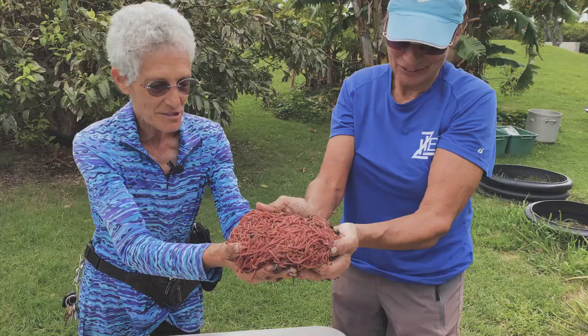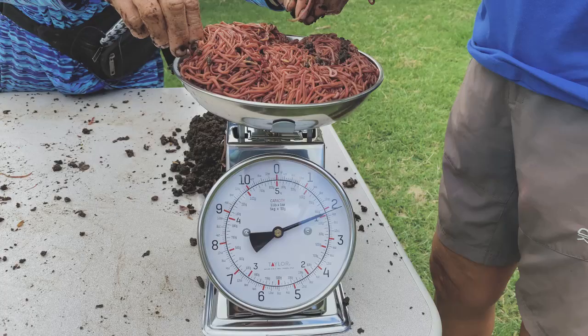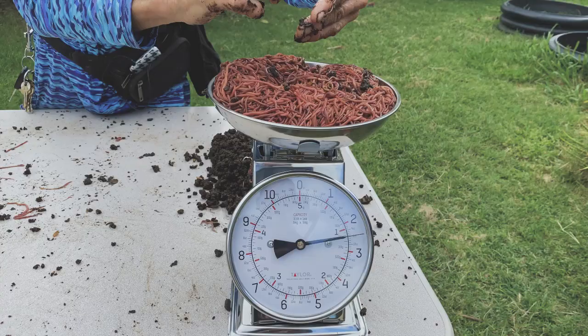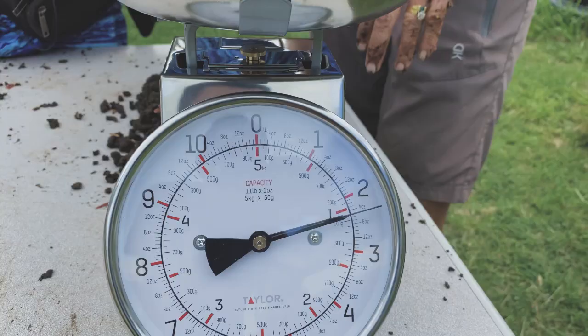How much? Two pounds? Two and a half — we are about two and a half pounds. From one quarter pound, that's ten times our original weight. Not bad!